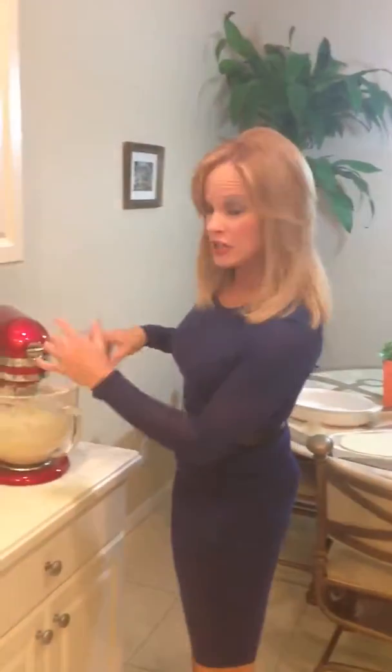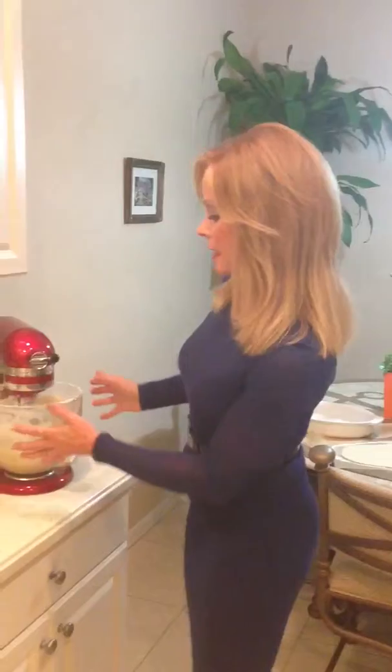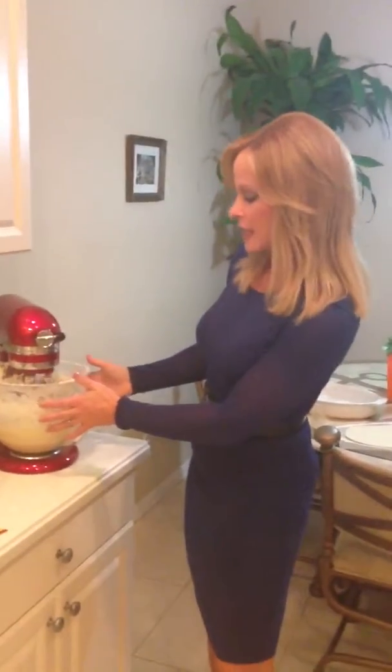After that, you take that yeast mixture with the water and the tablespoons of yeast — it's already been settling — and you pour it in here, then you add six cups of flour. You add the flour a little bit at a time. We also have about a third to three-fourths of a cup of sugar, depending on how sweet you want your dough to be. I usually go with about a fourth of a cup of sugar for this.